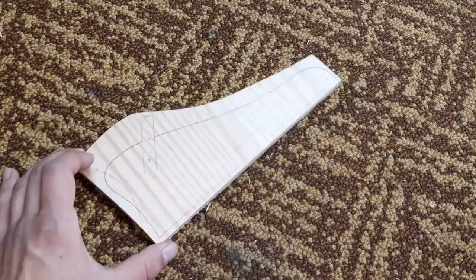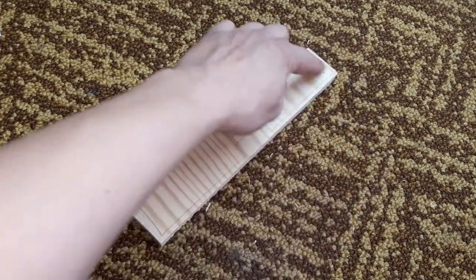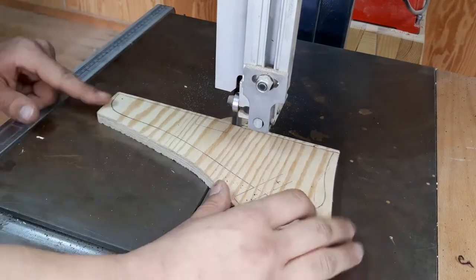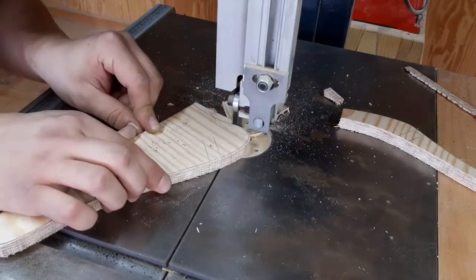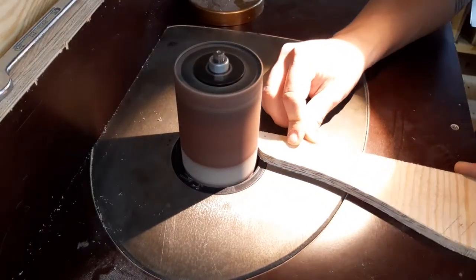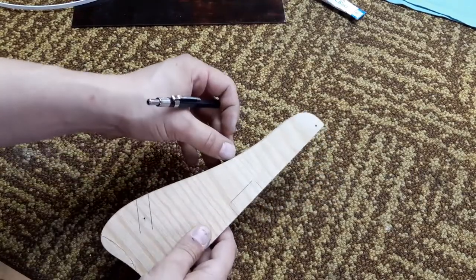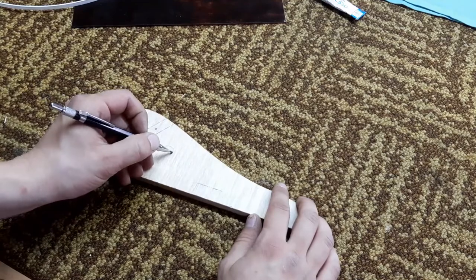Here is my template. I just traced an original ES-125 pickguard, laid it on and traced it with a pencil, and let's cut it out and send it to shape. We got our template. It's really precise — half of the pencil line is gone, so it's really great. Just want to label it.